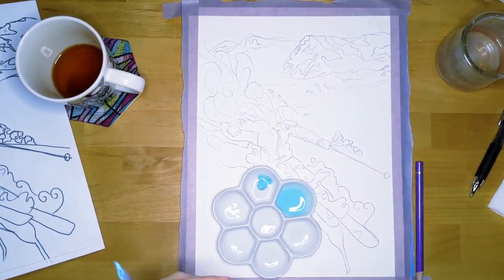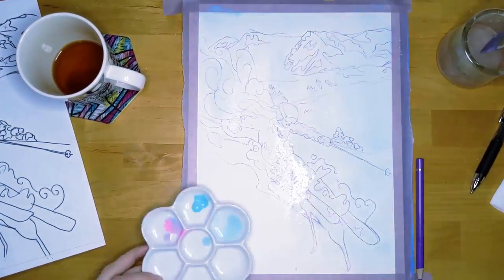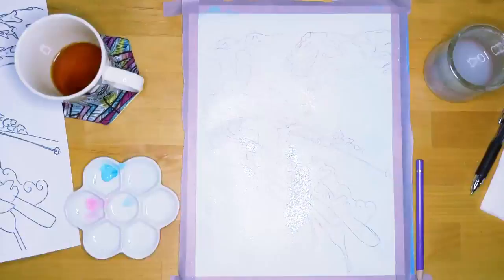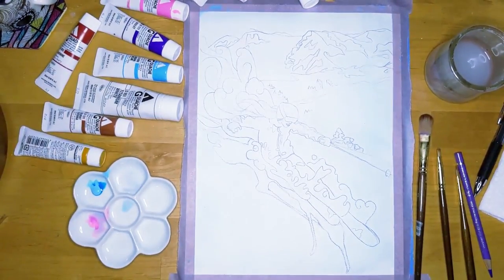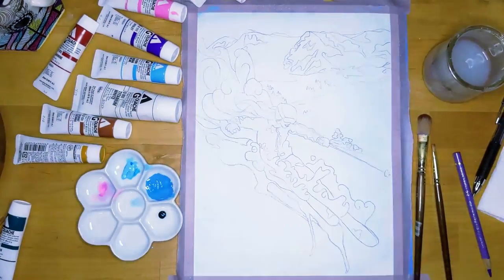This is just a basic wash to sort of get the white balance the way I wanted. I wanted it slightly cooler, slightly more magenta. And then I get started with my various painting.